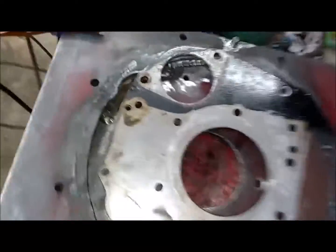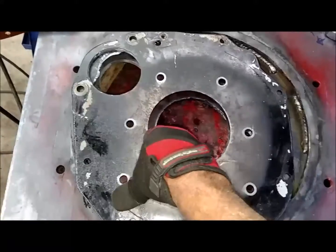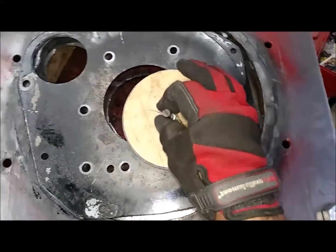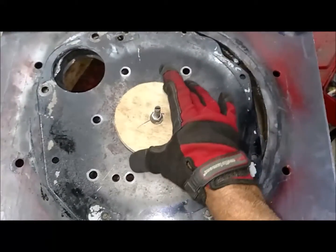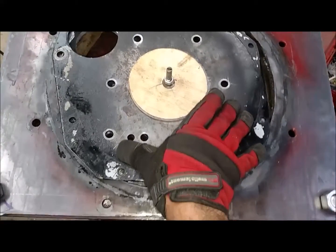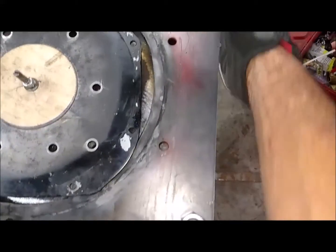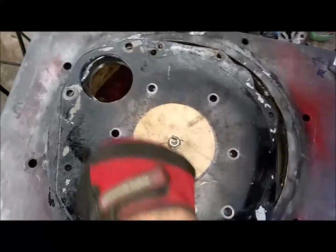We hit the transfer — transferred this onto the three-eighths plate down below. How did I get that centered? It's pretty easy — we had a center mark, drilled it with a five-sixteenths, made this little centering piece on the lathe, bolted it through that hole so that held this thing centered. Used a square to line it up with this edge, then start punching in your centers. Voila.